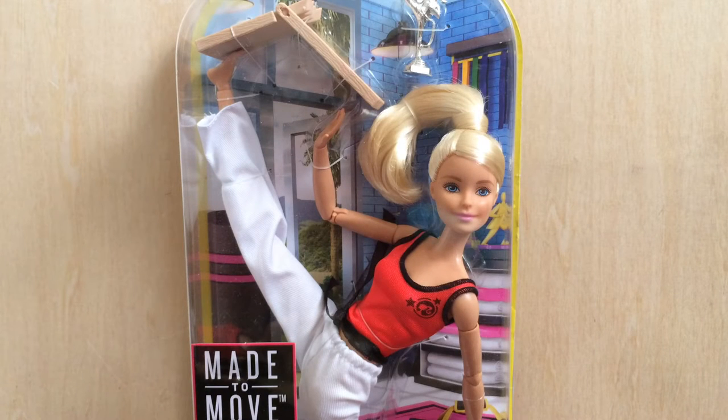Hey everyone, this is Jonathan, and today I'm back with another review. Today I will be reviewing one of the new Made to Move Barbie dolls — the ultimate poseable Barbie doll — and today it's going to be the martial artist. I'm really excited to review this doll mainly because I am a huge fan of the new Millie sculpt.